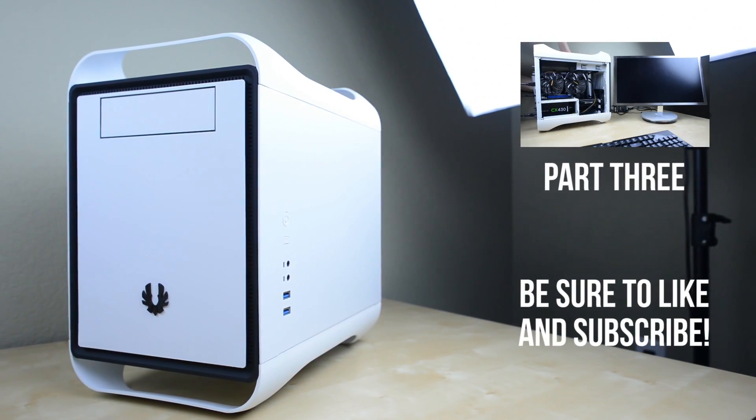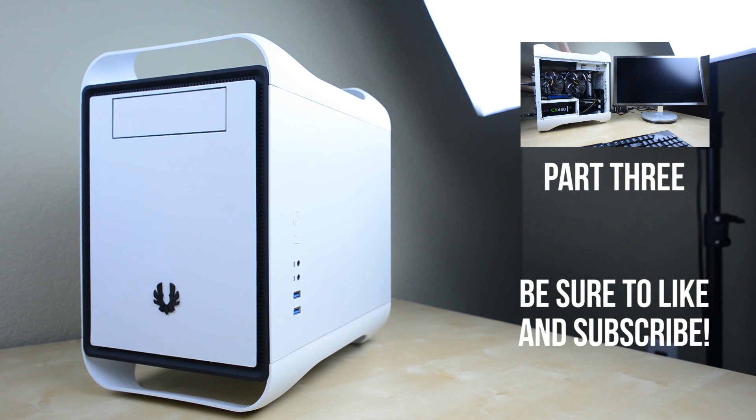If you're interested in more, check out part 3 where I go over setting up the BIOS, installing Windows, and doing some performance tests to see how well it performs. Don't forget to hit that like button and I will catch you guys next time.